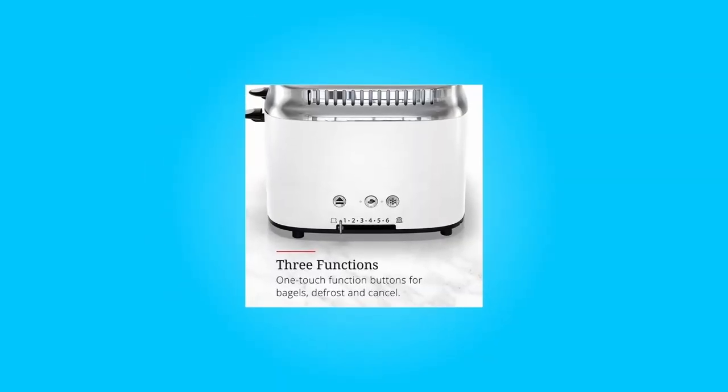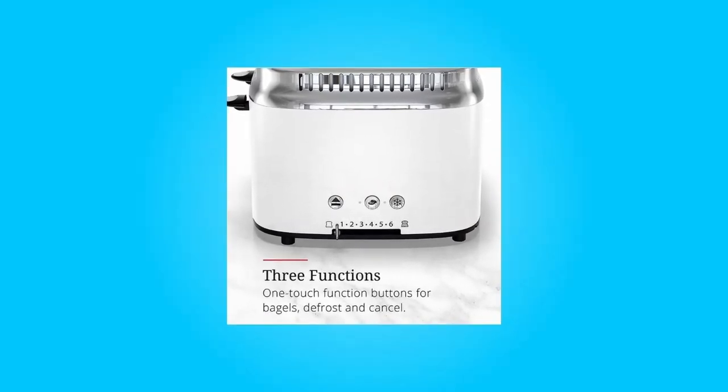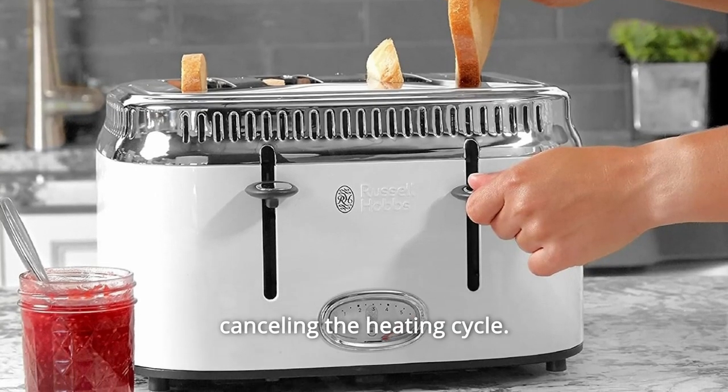Number 3: Six Toast Shades. Select the level of doneness you prefer, from 1 light to 6 dark. Number 4: Lift and Look. Monitor the progress of toasting without canceling the heating cycle.